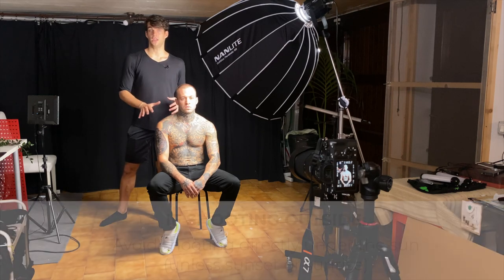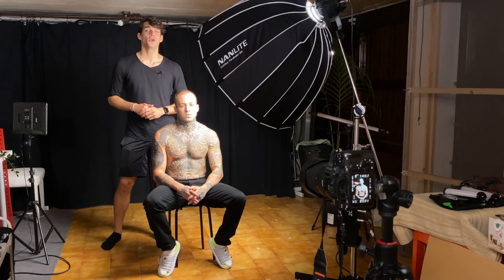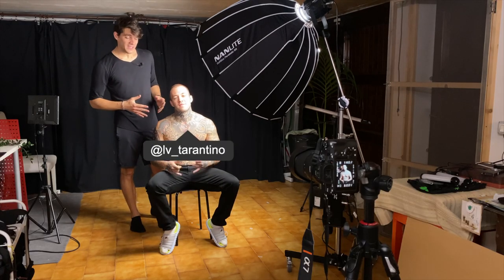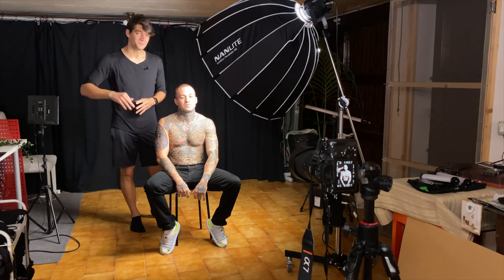If you want to know more about how to get the perfect portrait in studio, definitely check out the video linked right here — it's going to help you a lot. Thank you very much Manu for being here, don't forget to leave a thumbs up and subscribe, and I'll see you in the next one. Thank you very much for watching — ciao!